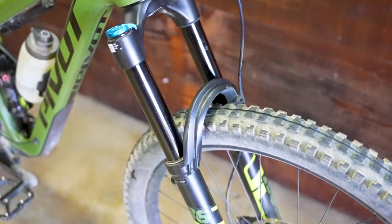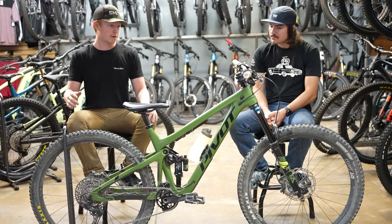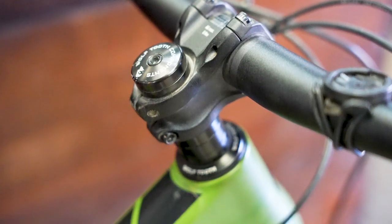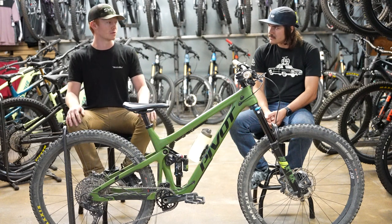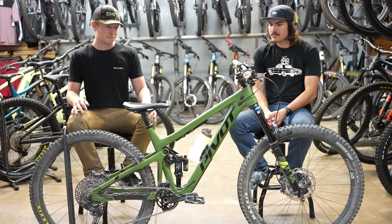I've also got the Performance Fox 36 on this thing and I've been liking how that rides. One of the biggest upgrades in terms of how the bike rides is the Wolf Tooth Geo Adjust one-degree headset. It's not exactly the most noticeable difference when you're looking at the bike, but in terms of riding it definitely makes the biggest difference.